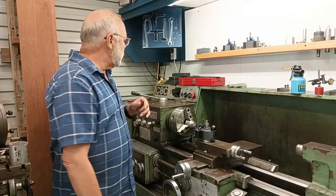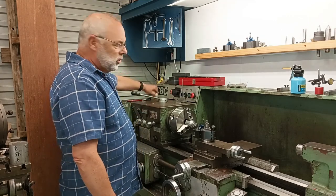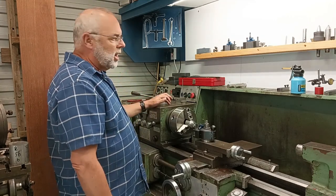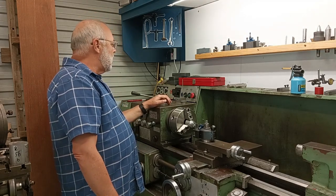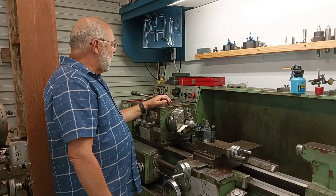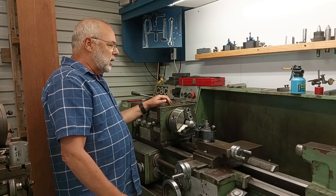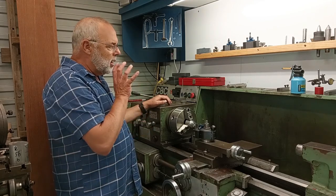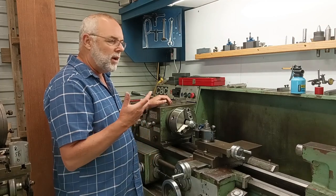The machine itself is called the C8C, by a company called ZMM — an Eastern Bloc company from Bulgaria at the time. It was built in 1979 and exported to Australia.